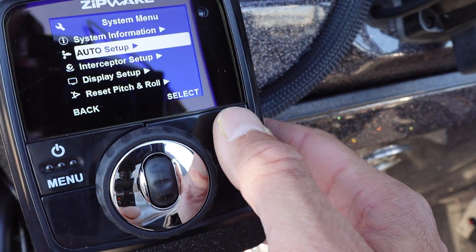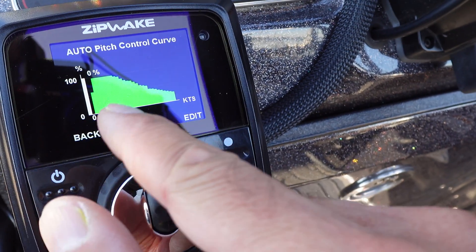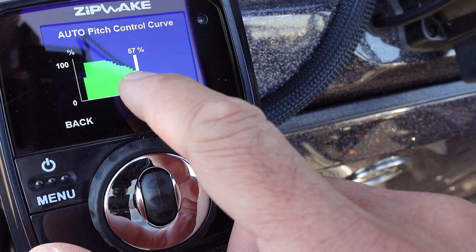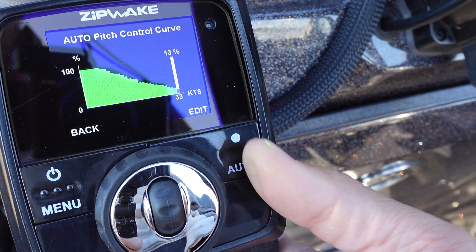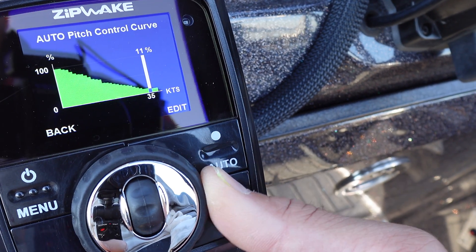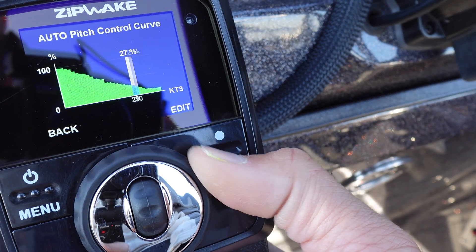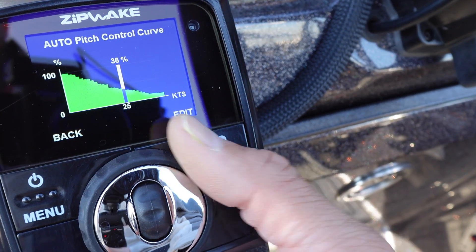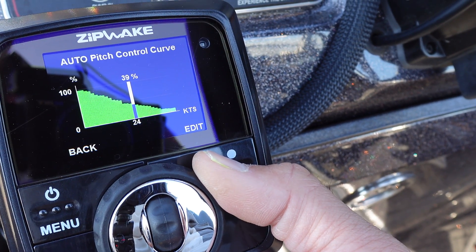Now I would go into auto setup — and this is something you're going to do on the water, I'll take you out and show you. This curve shows that for every speed increment along the bottom, it displays how much interceptor is going to be deployed at that given speed. Right now I have these interceptors working in auto up to about 40 miles an hour. They're not a lot in the water if they don't need to be, so you can run efficiently and clean. But if you need help in the mid-range, that's where this auto system really does well on this Yardcraft. Focus on manipulating this pitch curve until it feels right and you're getting enough tabbing — but not too much — for the running attitude you prefer.